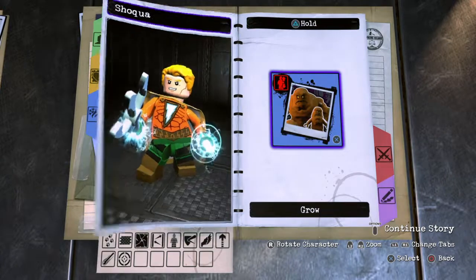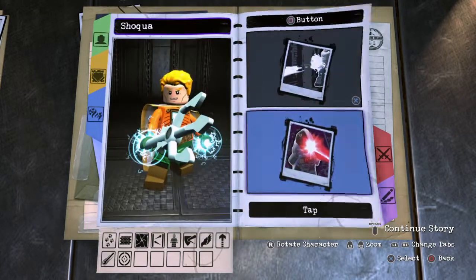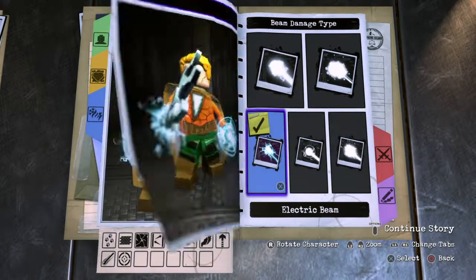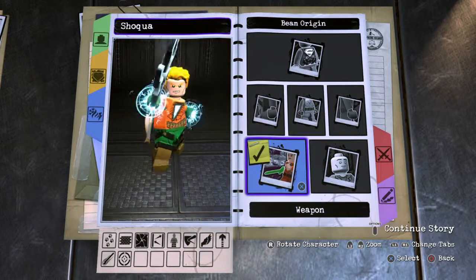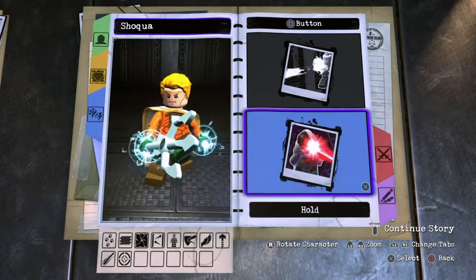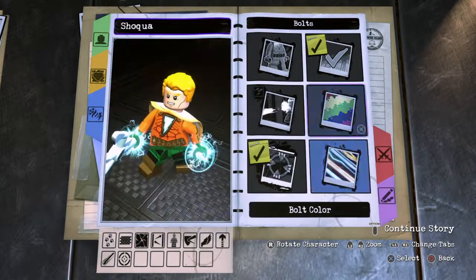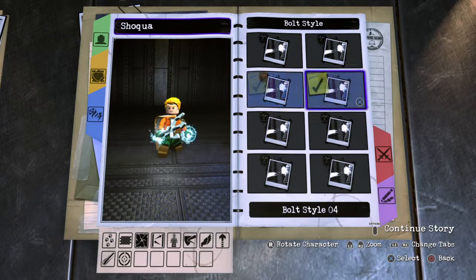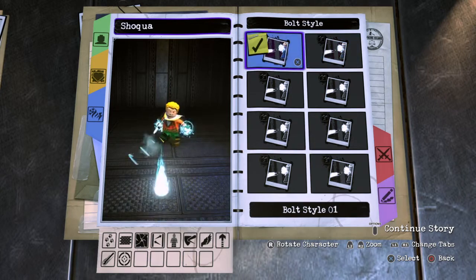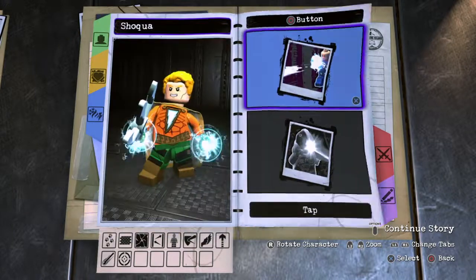For the animation style: nothing on triangle; for X I gave him flight, for hold X I left hyperjump on, and for tap square I gave him an electric beam coming out of his weapon, matching the same blue color as his fist. For tap circle I went with electric bolts coming out of the trident — I think that looks cooler than bolts from the hand. That's bolt style number three.